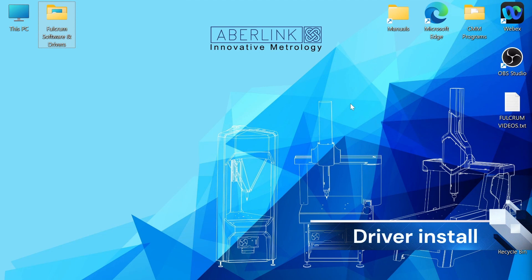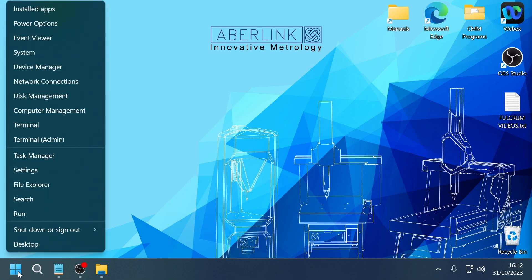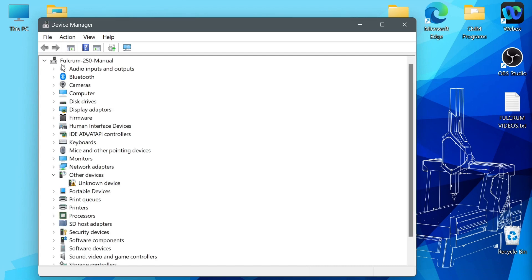Firstly, we will install the drivers for the Fulcrum — this will allow it to communicate with the PC and software correctly. We need to open Device Manager; if we right-click on the Windows Start icon we can select Device Manager from the pop-up menu. Initially, if you plug your Fulcrum in without any drivers installed, Windows will class it as an unknown device, housed under Other Devices with a yellow triangle next to it. This means Windows has identified a problem with the device.